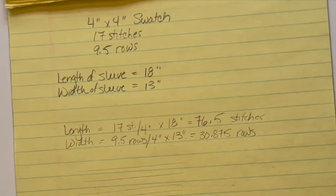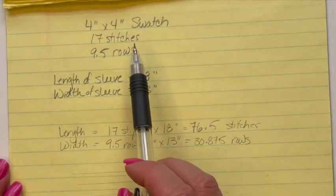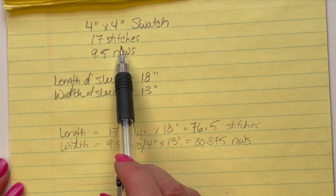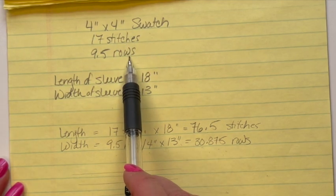Let's get our pen and pad out. Remember to have your calculations from your swatch — how many stitches and how many rows per four inches — and then we're going to take these measurements, do our calculations, and come up with how many stitches and rows we need for each sleeve. For our calculation, we have the four-inch by four-inch swatch, and I had 17 stitches and 9.5 rows for that swatch.